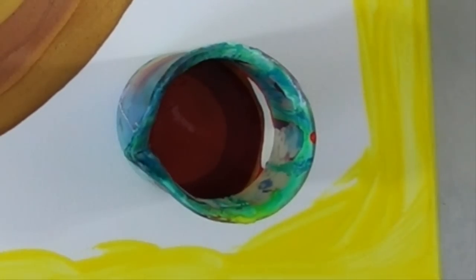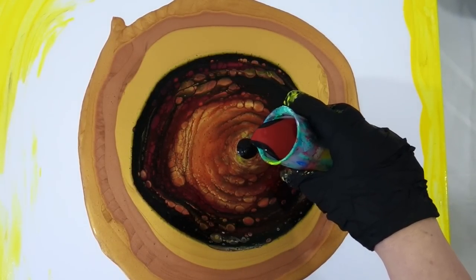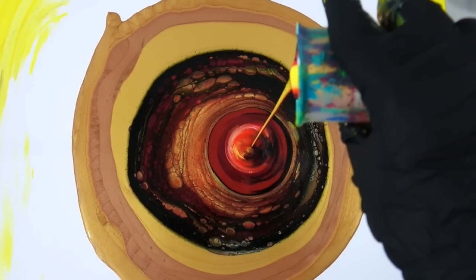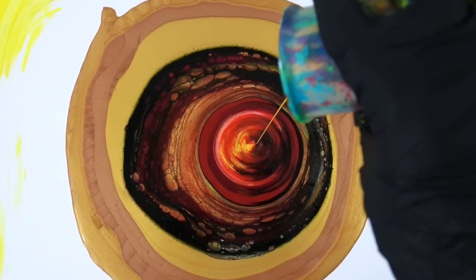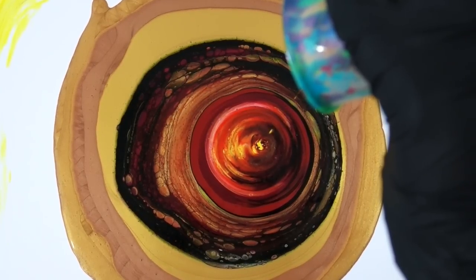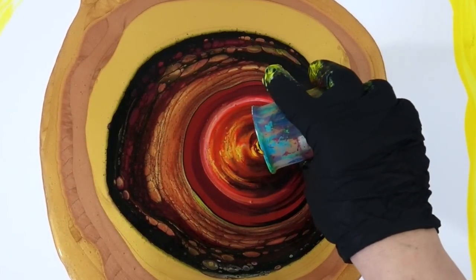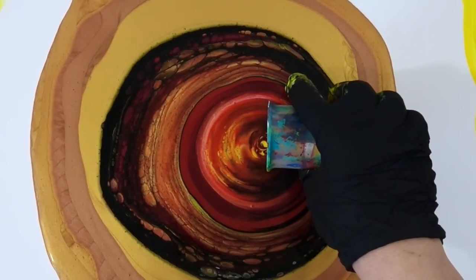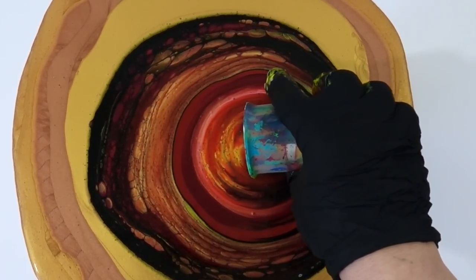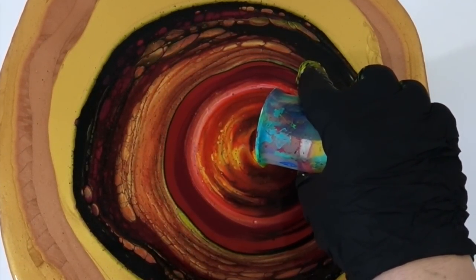I decided to make a second cup for the middle because it was looking a little murky. You can see the colors I added there, and then I just pour straight into the center. At the very bottom of my cup I put Satin Nemo White, Hansa Yellow, some of that Vermilion orange color, and some red too. The reason I did that is I wanted to make sure some lighter, brighter colors came out in the center of the pour.